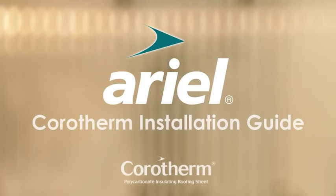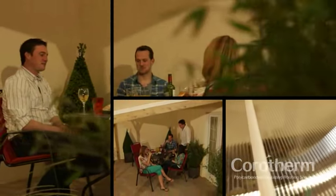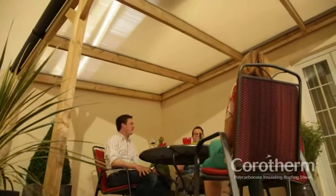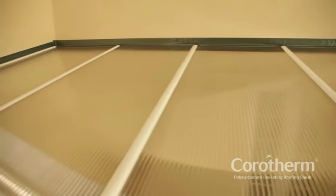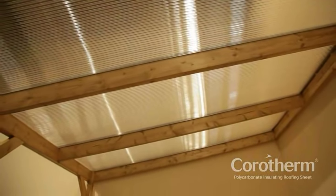Welcome to the Aerial Chlorotherm Installation Guide. Whether you are installing a veranda, canopy or carport, Chlorotherm Multiwool Polycarbonate Sheet is the ideal choice. This lightweight, impact-resistant glazing material is easy to handle, cut and install. For use in projects around the home and garden, Chlorotherm sheets are available in a range of thicknesses in light-transmitting and solar-controlling tints.